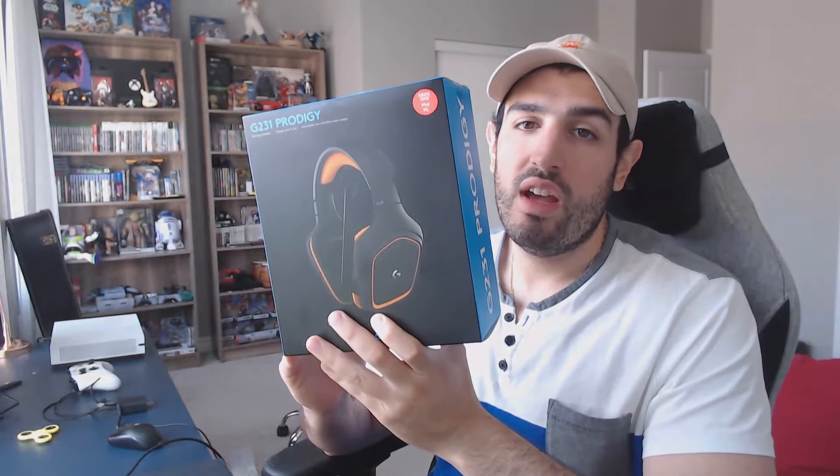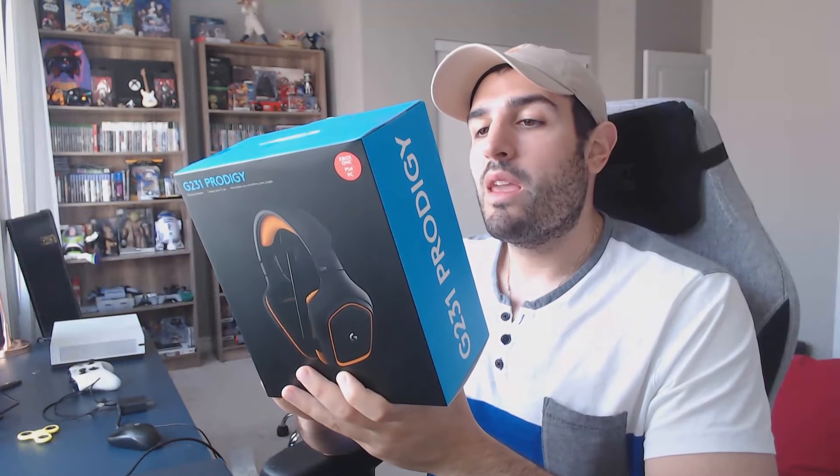Welcome back to another video — just a quick unboxing, another Amazon Prime Day pickup. I needed a new headset for my PC, but this can also be used on console. I picked up the Logitech G231 Prodigy headset. It's usually around 80 bucks, but it was $44.99 Canadian on Amazon Prime Day, which was a pretty good deal, so I decided to go ahead and pick it up. Just wanted to do a quick unboxing and show off my initial thoughts.